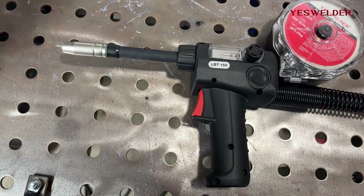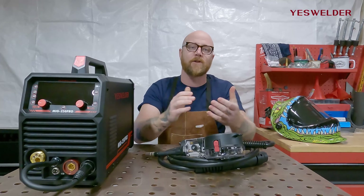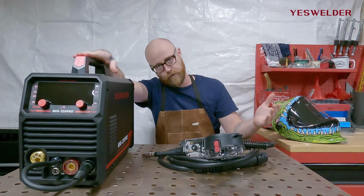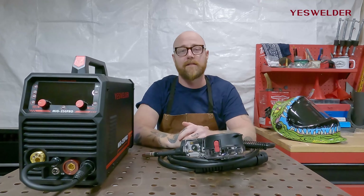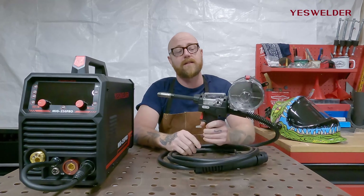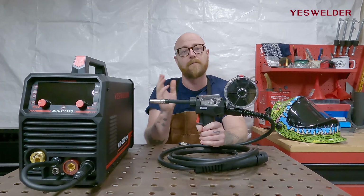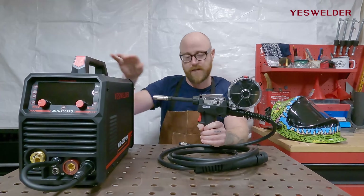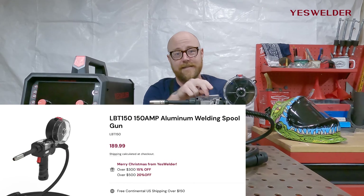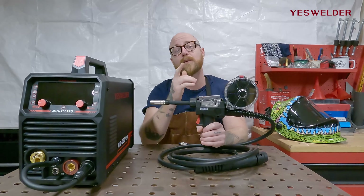Spool guns are very important when welding aluminum. Because of the softness of aluminum wire, asking it to travel all the way from the machine through the liner and out the gun is a lot for a metal that's much softer than steel. Welders figured out the solution: put the spool of aluminum wire on the gun itself so the wire only has to travel a short distance before exiting the tip. If you're going to do a lot of aluminum welding, a spool gun is an absolute necessity. The setup principles are similar but a little different, so we'll go through that as well.